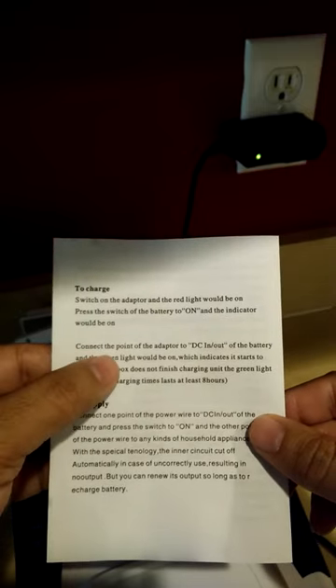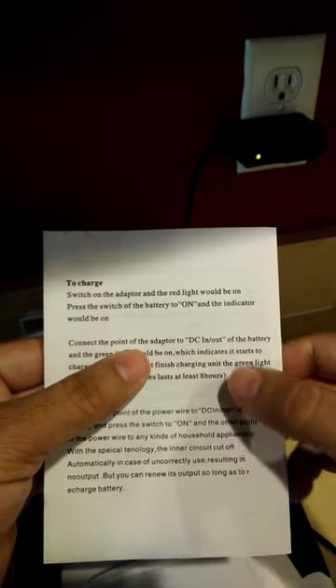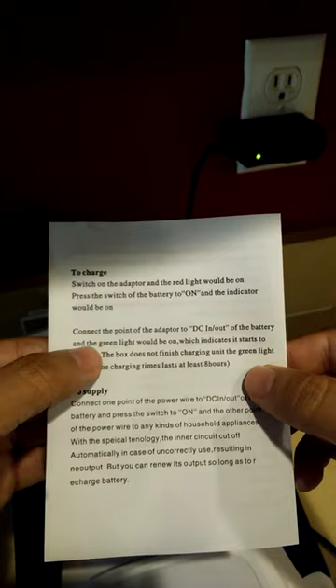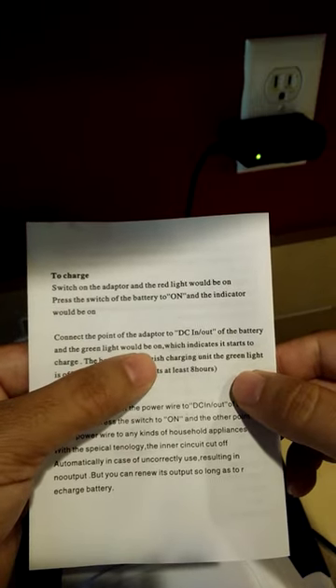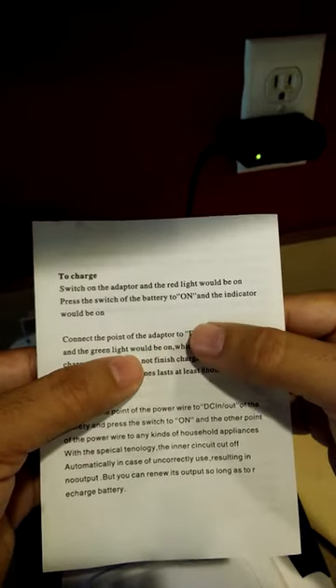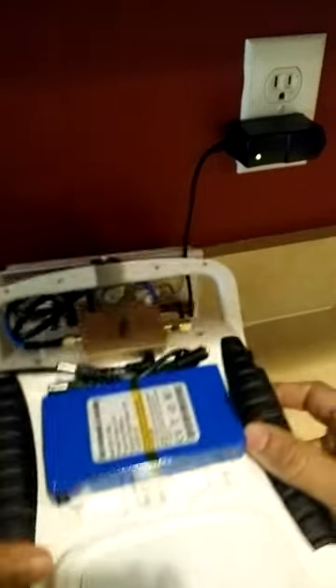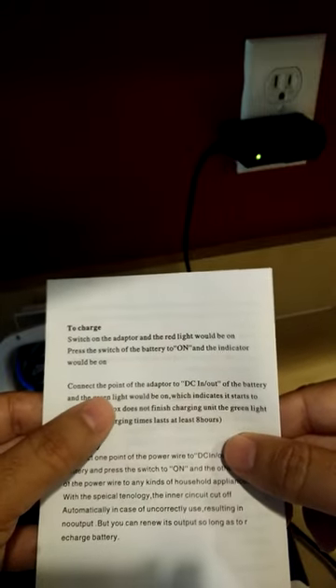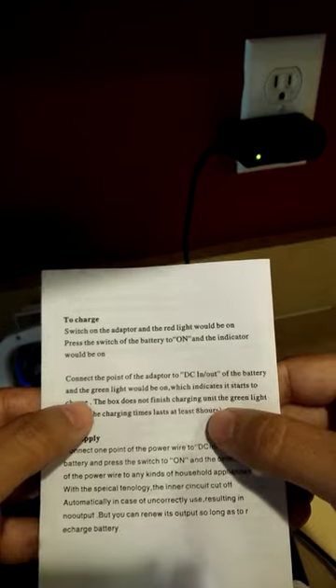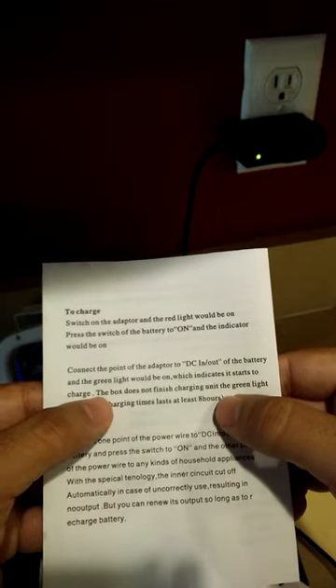Then it says connect the point of the adapter to DC in and out of the battery and the green light will be on. But they don't indicate where the green light is going to be on — is it going to be green on the adapter, or green on the battery LED indicator? They don't explain that either. So I'm going to connect the adapter DC to the battery, which it says will start to charge.